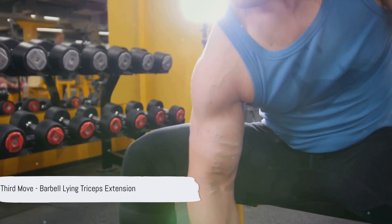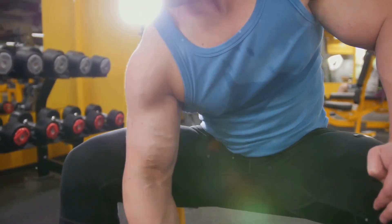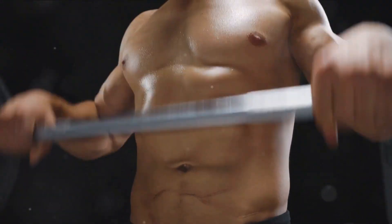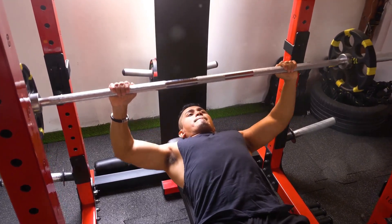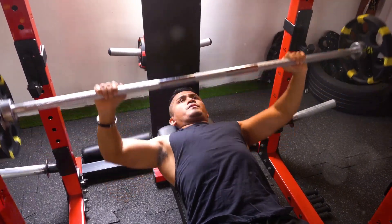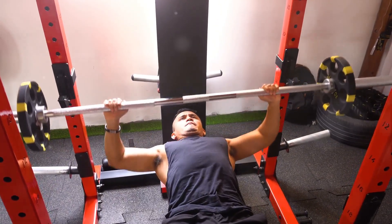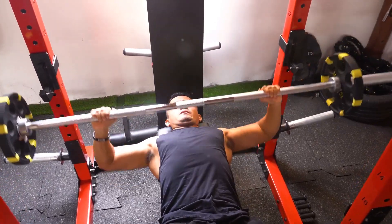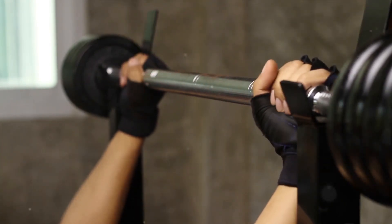The third exercise is the barbell lying triceps extension. As the name suggests, this exercise specifically targets the triceps muscles — the three-headed muscle at the back of your upper arm. It contributes to overall arm strength and helps tone and shape them for a well-rounded appearance. You'll need a flat bench and a barbell. Start by lying flat on your back on the bench, feet planted firmly on the floor. Hold the barbell with an overhand grip, hands about shoulder-width apart, with your arms fully extended above your chest. Now slowly bend your elbows to lower the barbell towards your forehead — only your forearm should be moving, keeping your upper arm stationary.